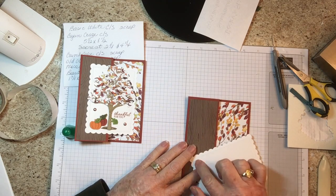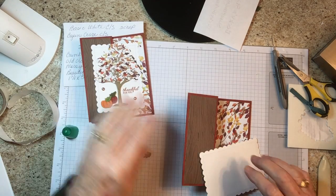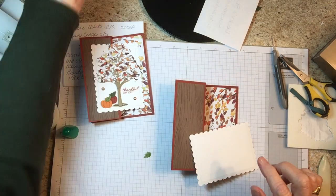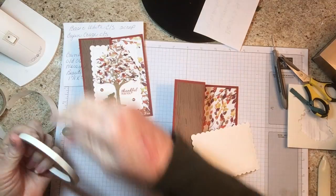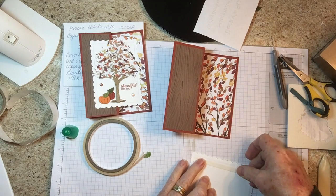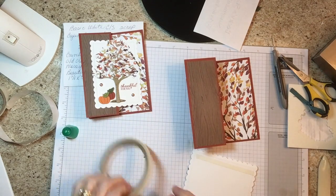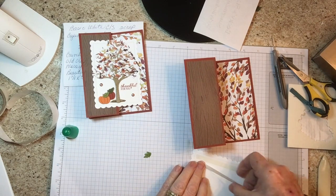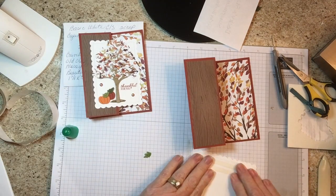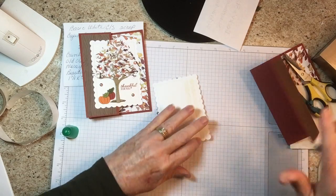Now all you have left is to put this on here, and when you put it on you have to be sure — I'm putting this down with tear and tape, but you don't want to do the whole back, you just want to do this side. I think I'm going to put two strips. I love this stuff, it's so easy to use and it sticks like glue.